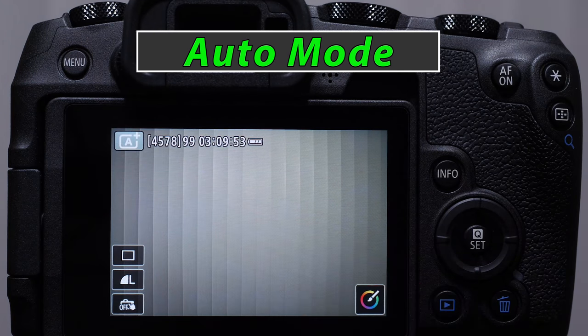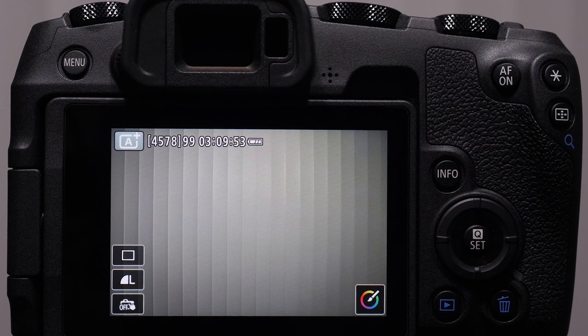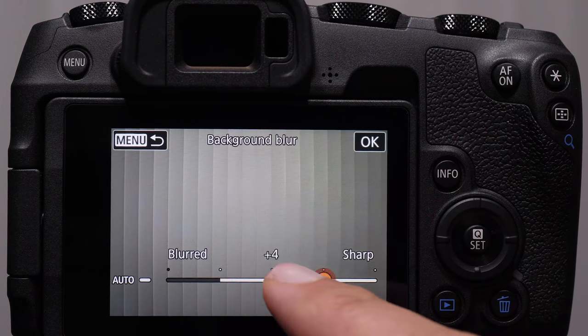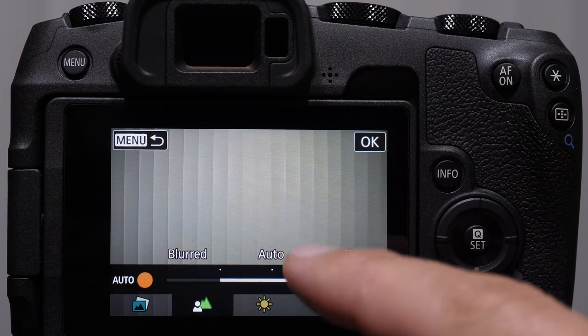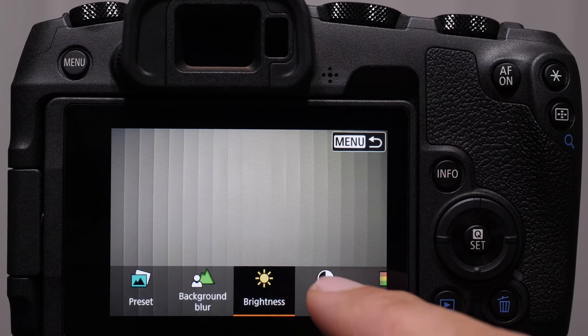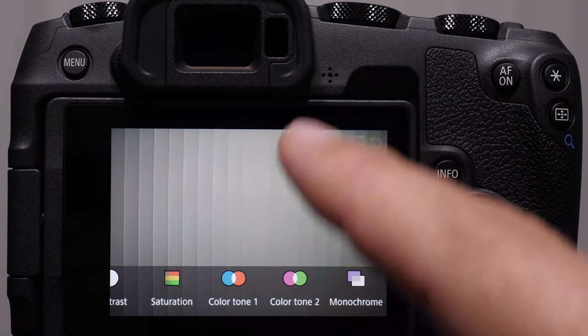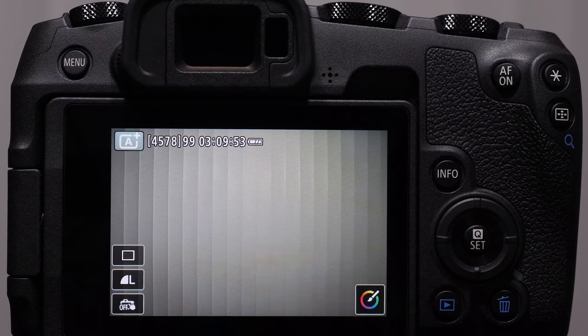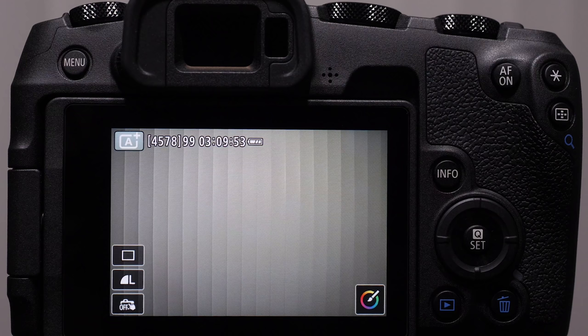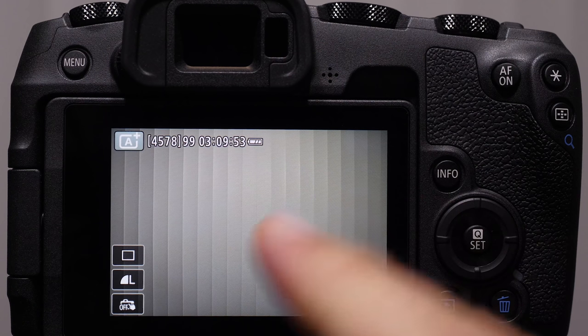The A+ mode — the green mode — which I lovingly refer to as dummy mode. This turns your camera into a point and shoot. The camera takes away pretty much all control. Even if you push the Q button, all it gives us is filter controls and background blur. You can get some brightness control, but this is a dead end in my opinion. I don't like this because it takes away the opportunity to learn how to really control the camera. You didn't spend this kind of money to shoot it as a point and shoot — you have a phone for that. The size of the sensor on the RP is amazing — take full advantage of it by learning how to control the basics of photography. Stay away from dummy mode.